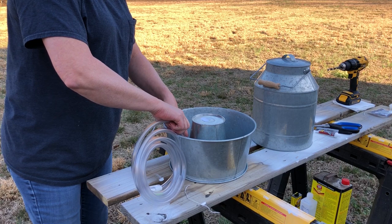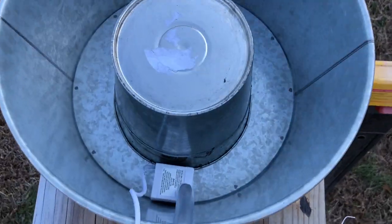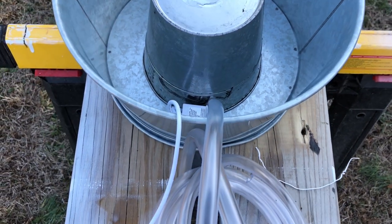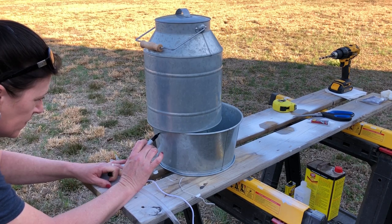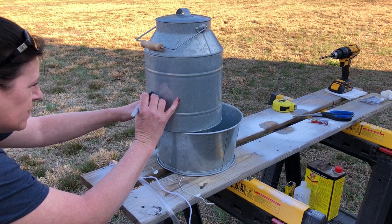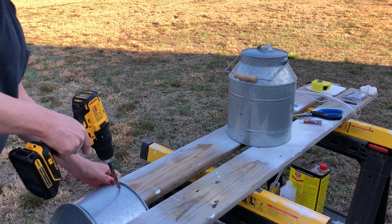I'm going to attach the tubing to the fountain and place it in between the pail I have inside and the base in the back. It has these little suction feet on the bottom that'll really hold it in place. I'm going to hold my dispenser up to determine exactly where I need to make my marks so I can drill holes in the base as well as the drink dispenser to be able to insert that vinyl tubing.